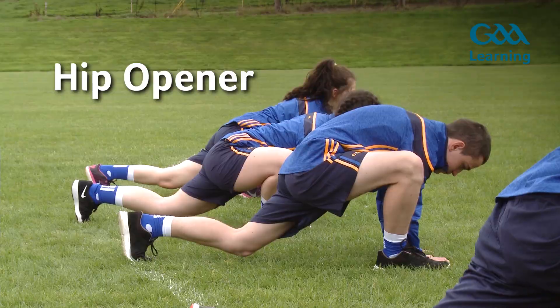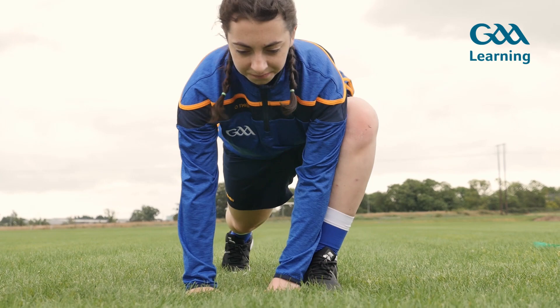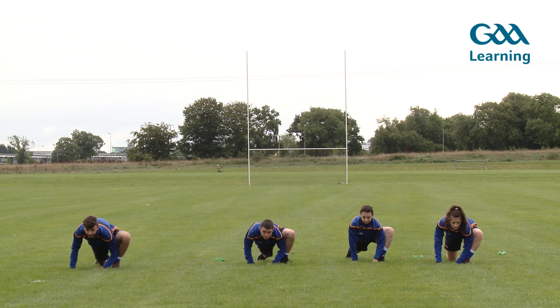Hip opener. Step forward with left foot. Drop left elbow towards the left knee. Push left knee away from hips. Drop elbow towards ankle. Hold for three to five seconds.